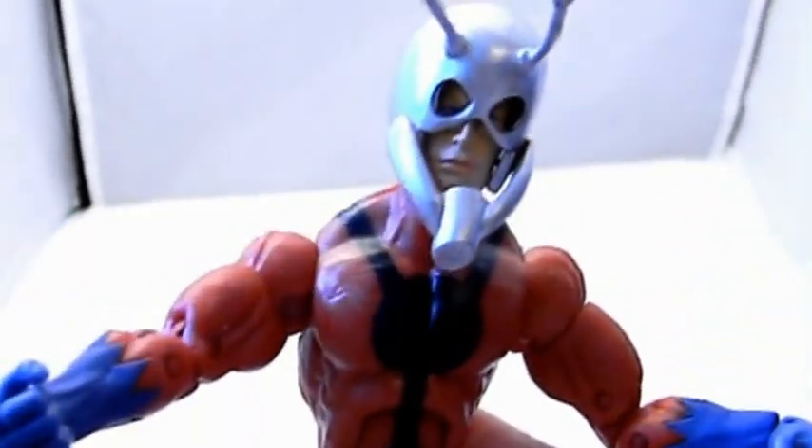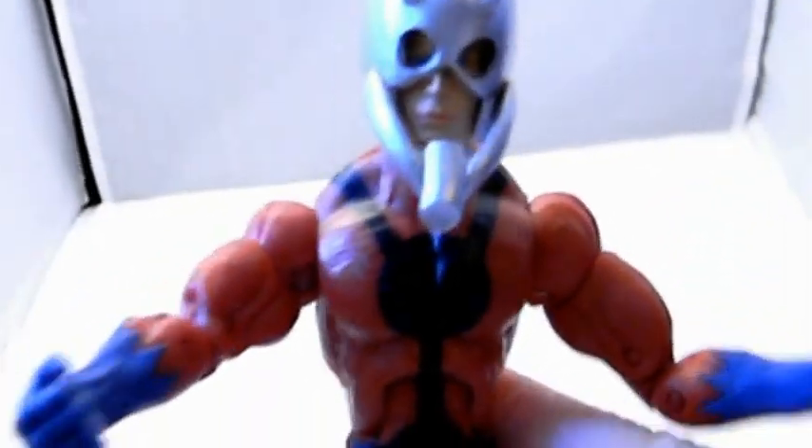These are the ball-jointed hips — they can go up and down and in and out. The usual type double knees, and right above the boot area there's one point of articulation. The feet can go up and down, they have side-to-side movement, and they do have toe articulation.